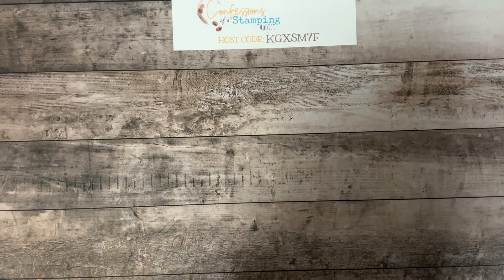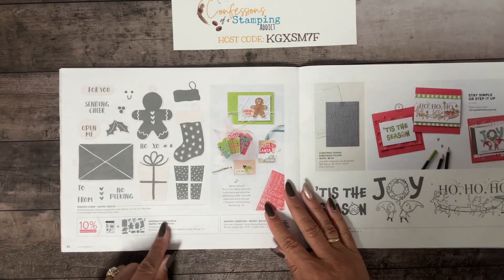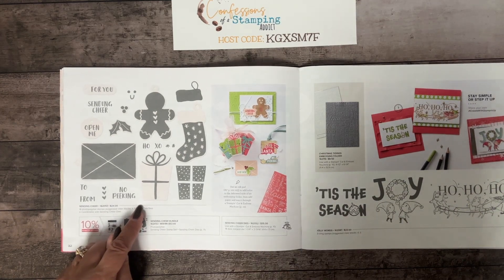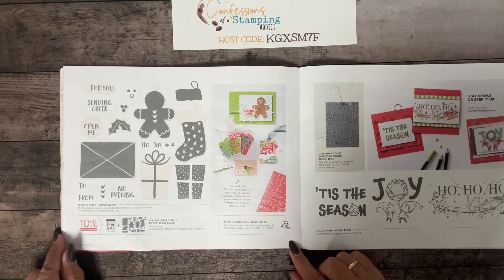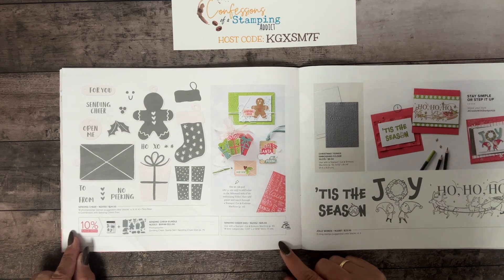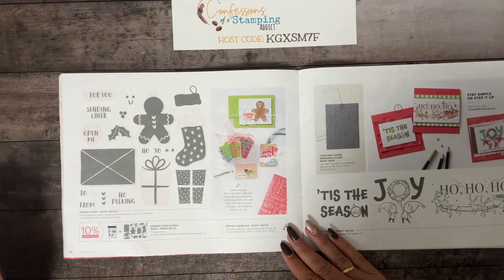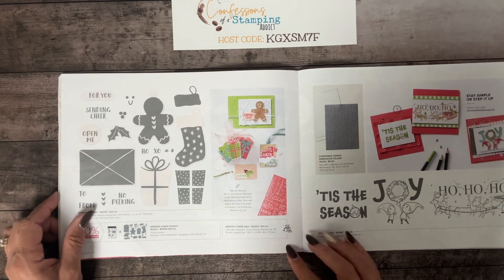For next month, the deadline is November 10th, and we're going to be using the Sending Cheer bundle. This is not included in the kit, but if you'd like to order it as an add-on, I discount it quite a bit and would be happy to include it. If you sign up after November 10th, you'll roll over to December — I need a cutoff point so I can order, cut, and get the kits put together.